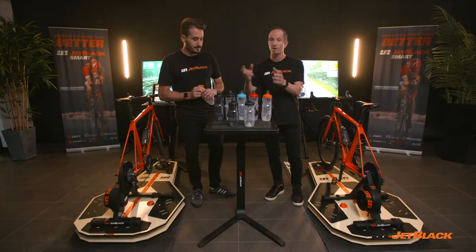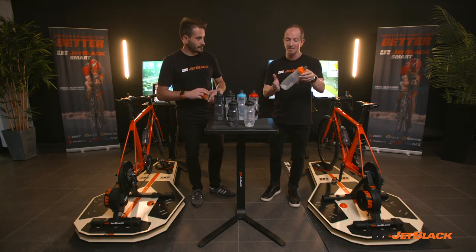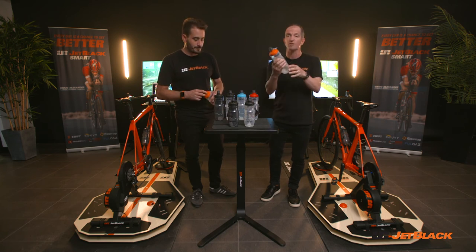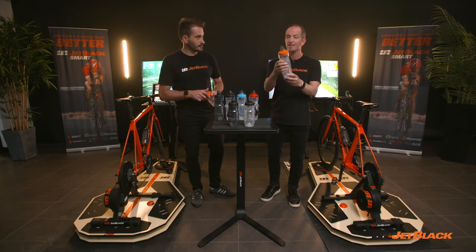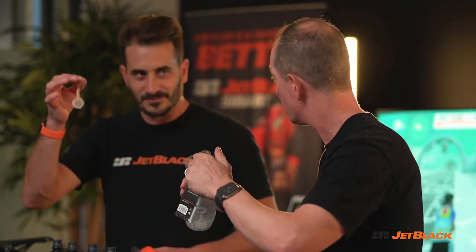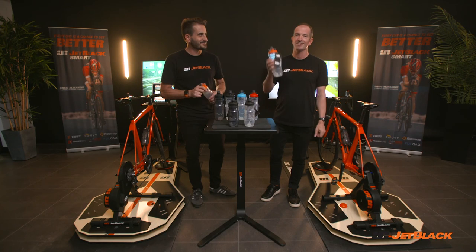So it looks like a great tidy range, with an option for everybody. Love the feature of the tapered base, the high grip in terms of being able to secure into bottle cages. Really nice and grippy — doesn't slip out of your hand. Great push-pull valve. And don't forget the dust cap. Jet Black — hydration, taken seriously. Thanks guys.